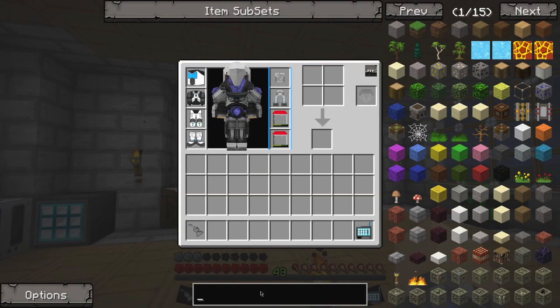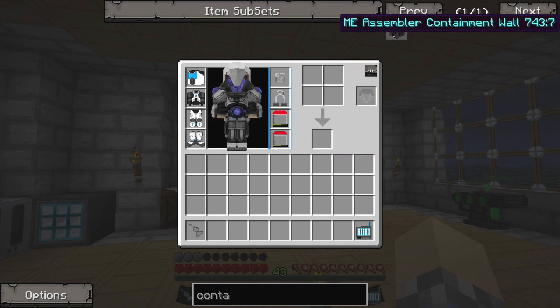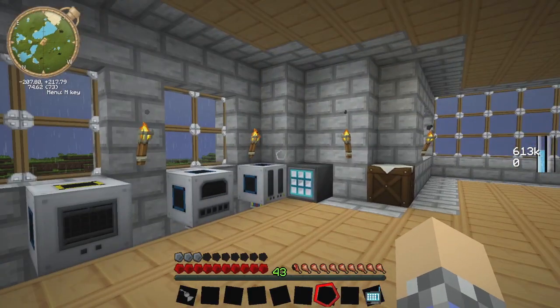The first thing we need to do is figure out what we need to build. We're going to build a really small one this time around, just so we can say we built one, and we can add on to it later. We need to build an assembler containment wall, which is going to be gold, quartz, and iron.